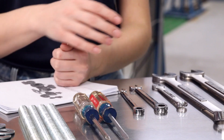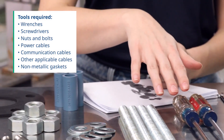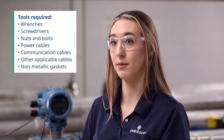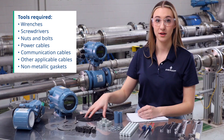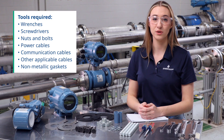After reviewing the manual, collect the necessary tools. This includes wrenches to tighten the bolts, screwdrivers, enough nuts and bolts for your flange type, power cables, communication cables, other applicable cables, and non-metallic gaskets, as metallic gaskets will harm the face of your liner. These tools are not included with your flow meter unless ordered separately.